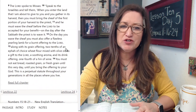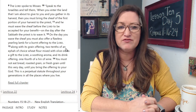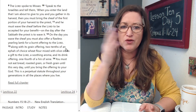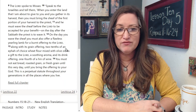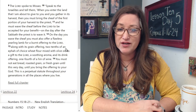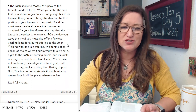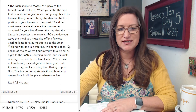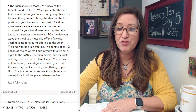Leviticus 23: The Lord spoke to Moses — speak to the Israelites and tell them, when you enter the land that I'm about to give you and you gather in its harvest, you must bring the sheaf of the first portion of your harvest to the priest. And he must wave the sheaf before the Lord to be accepted for your benefit. On the day after the Sabbath the priest is to wave it. You must also offer a flawless yearling lamb for a burnt offering, along with its grain offering — two tenths of an ephah of choice wheat flour mixed with olive oil — a soothing aroma and its drink offering, one fourth of a hint of wine. You must not eat bread, roasted grain, or fresh grain until you bring the offering to your God. This is a perpetual statute throughout your generations in all the places where you live.